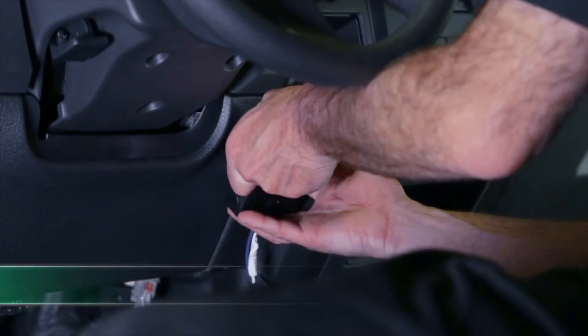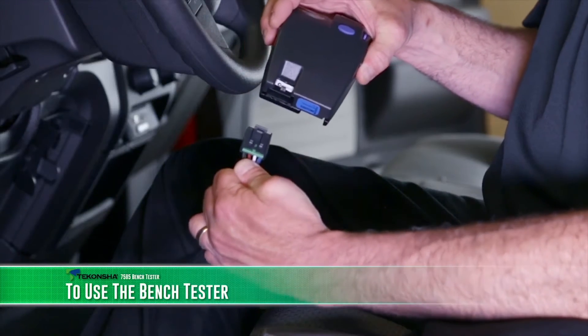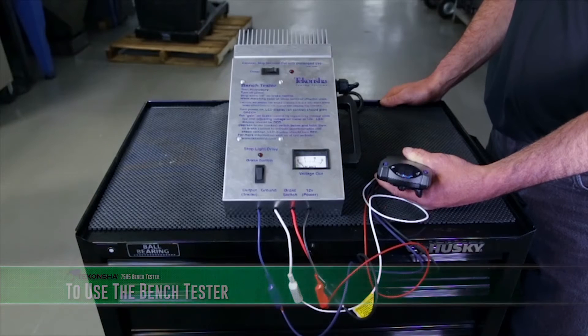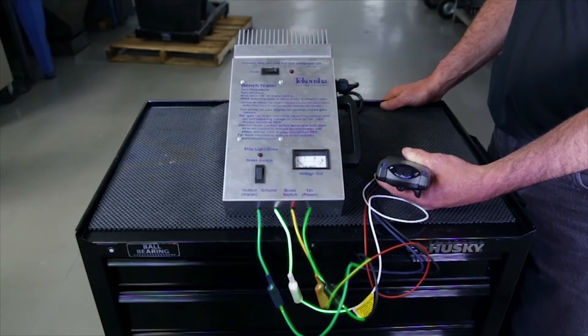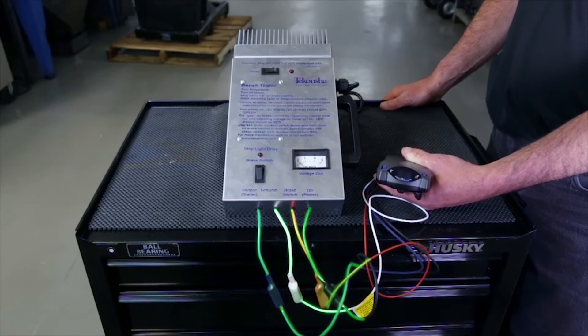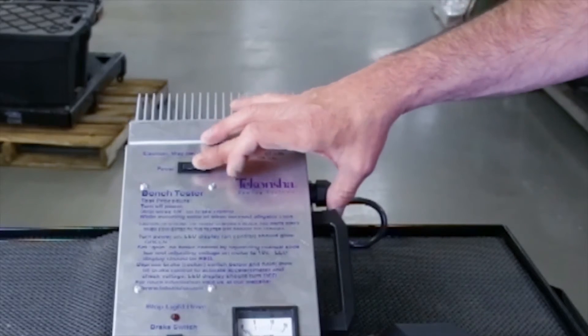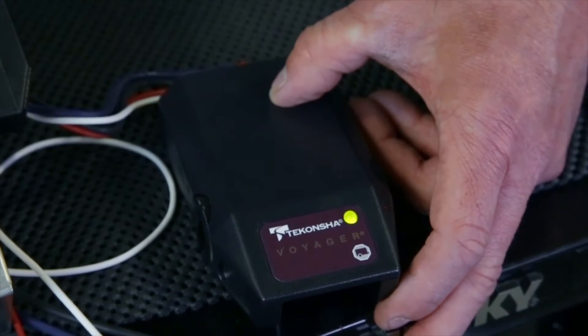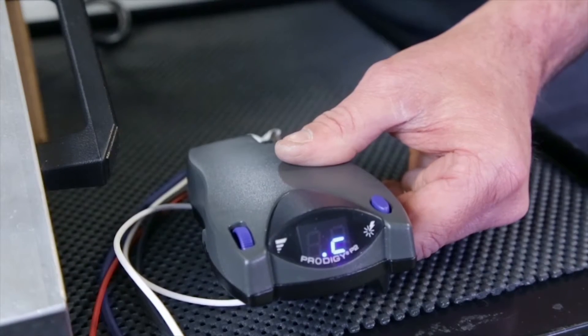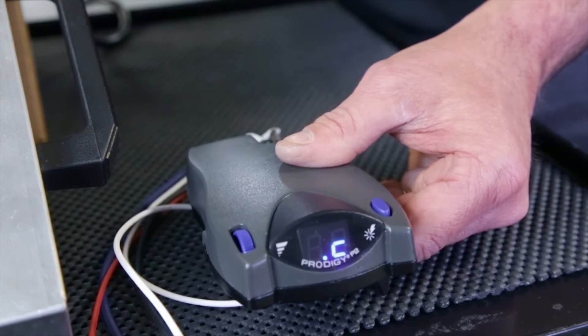To use the Bench Tester, disconnect the brake control from the towed vehicle. With the plug and play wiring harness end stripped, attach the plug end to the brake control and the stripped ends to the matching color alligator clips on the brake control tester. Turn the Bench Tester on. The brake control's LED should glow green if it has a bi-colored LED, or the display should show .c if it has a digital readout.